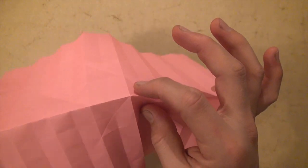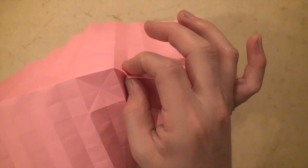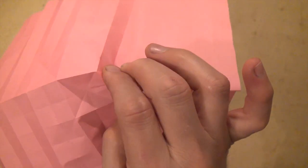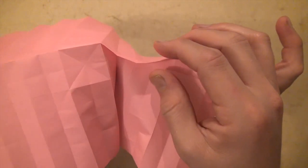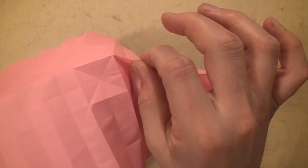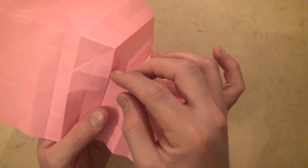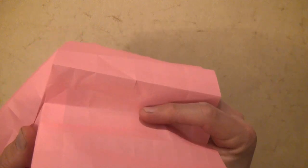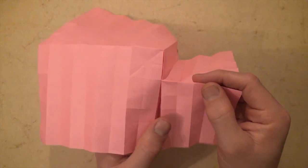Now we're going to bring these two edges together with my hand underneath to provide support. We just squeeze them together and that makes a valley fold in between. So we just made these two folds. Now we're going to squeeze it and make the next mountain folds here and here, squeezing these two edges together a little bit more. Then extend this valley fold out and fold it like this — so here we have like the front of a truck.